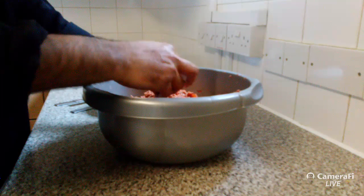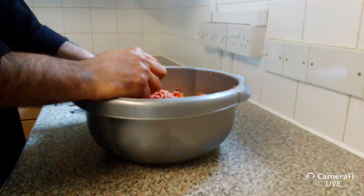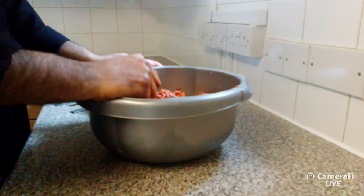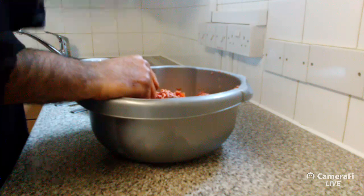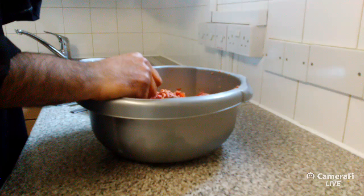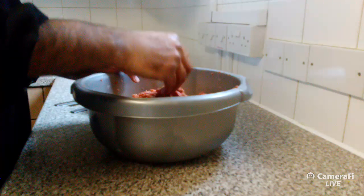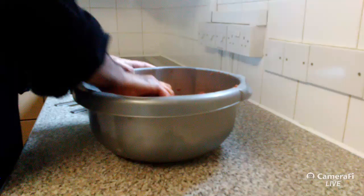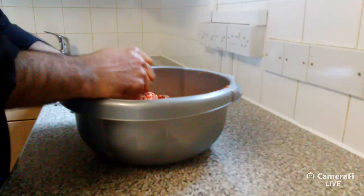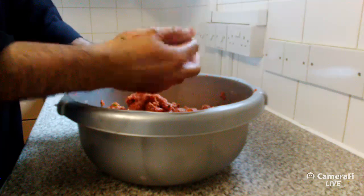Question: can you go over the ingredients? First — one pepper per kilogram, diced and strained. Isot or Urfa pepper, cumin, parsley, and salt at 1.5% of the meat weight. Question: what's the ratio of meat to fat? Eighty percent meat, twenty percent fat — it has to be that, otherwise the kebabs won't stick.